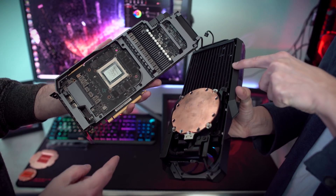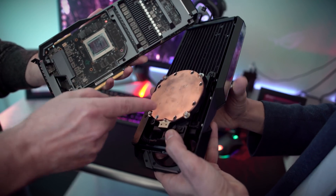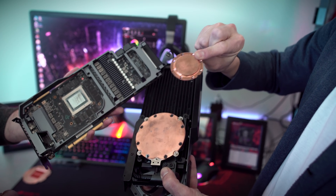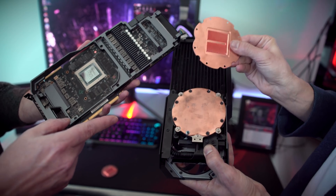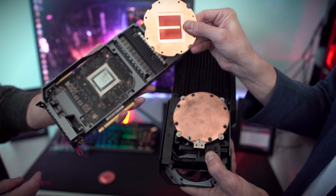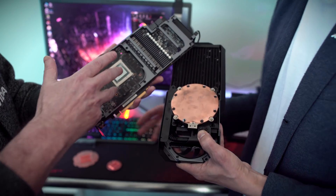You have almost a 240 millimeter radiator, the pump all integrated, and a huge cold plate. Normally this is the size of a cold plate you would get in a CPU or GPU all-in-one cooler — this one is bigger. It sits on the RAM with some thermal pads. We factory overclocked the RAM as well because of that and the ability to cool it. So it's able to cool not only the GPU but the surrounding components as well.